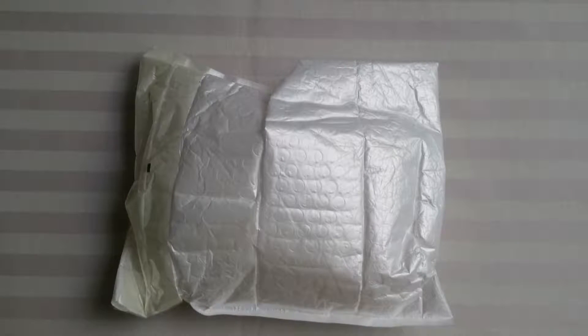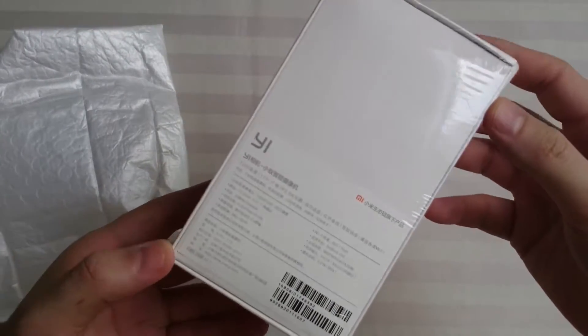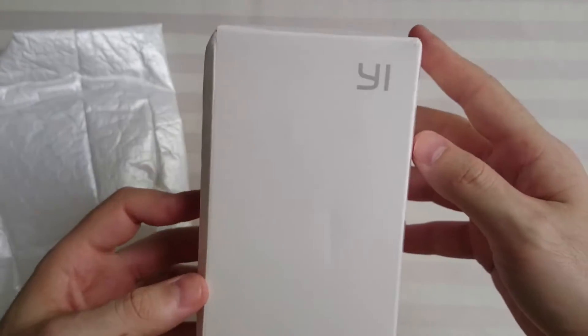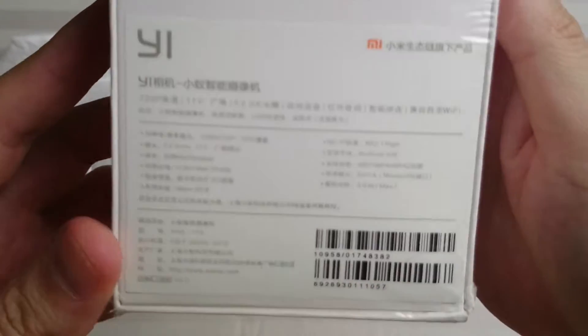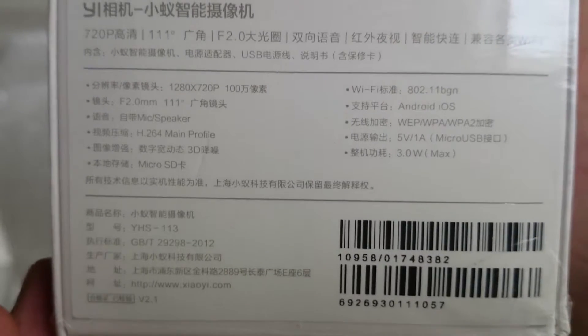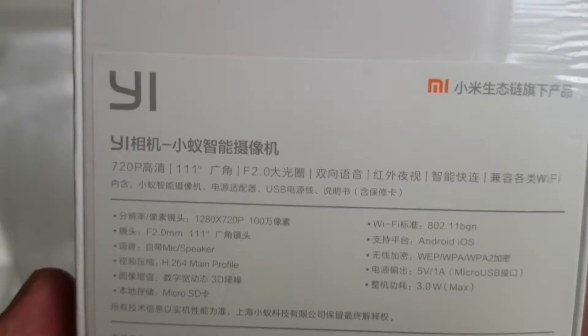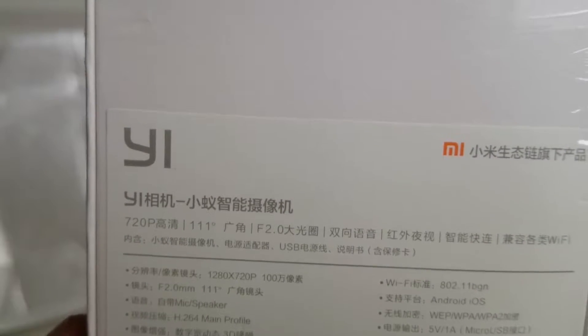Hello guys and welcome to another quick unboxing. This time I have for you the Xiaomi Yi camera. There you can see some of the specifications, but they're all in Chinese. So let's see what's inside.